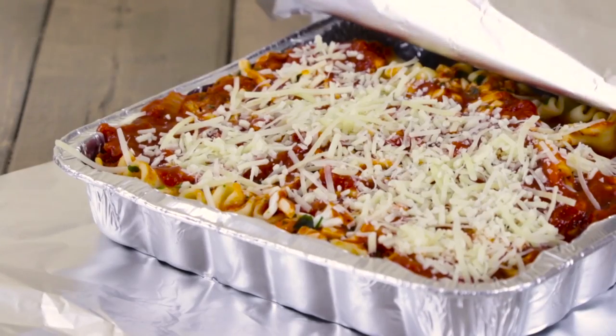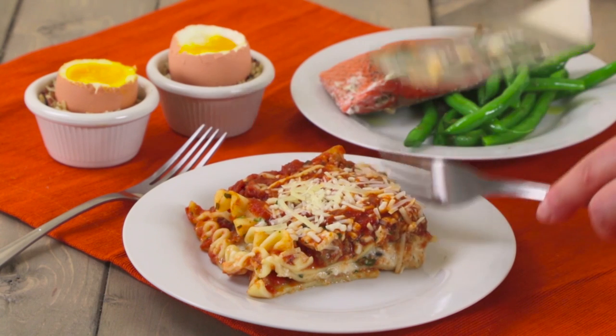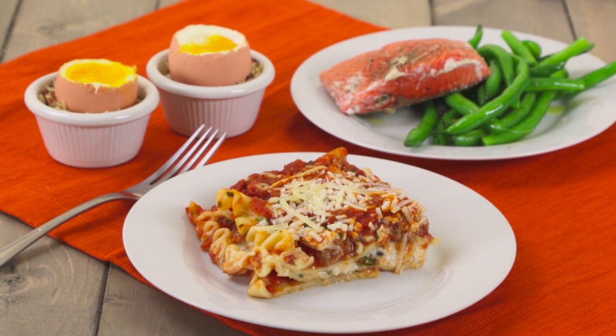And finally, believe it or not, lasagna can be done in your dishwasher. And there you have it, dishwasher cooking — do your dishes, cook a meal, and give your guests something to talk about.